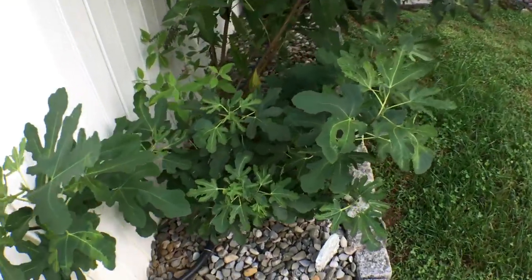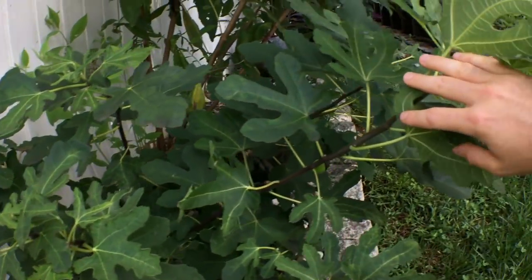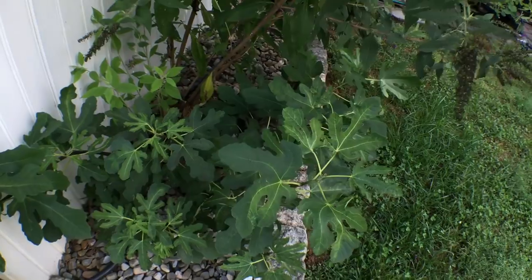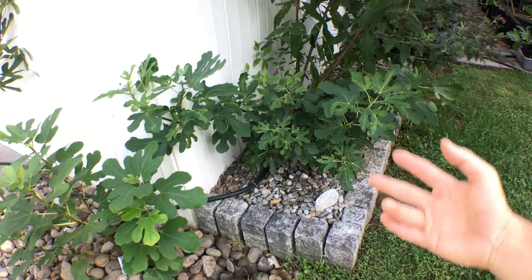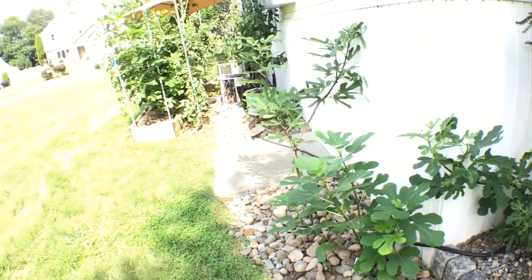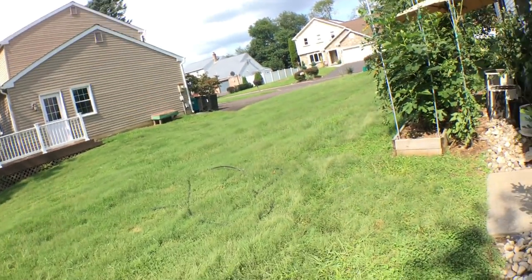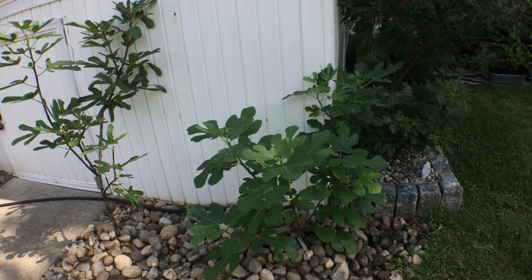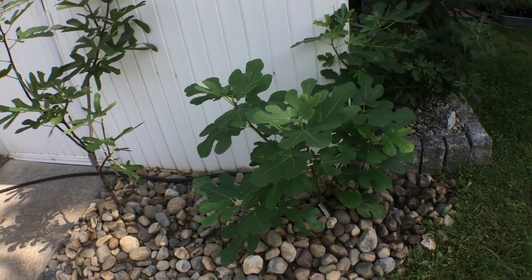Over here I have a Little Ruby, and it fruited for me this year. It grows sideways — it's just the weirdest grower, even in a pot it was growing sideways. I think it's quite hardy. It's in a really nice spot — it's even more raised off the ground than the other trees, so it should have a better metabolism. This side of the house doesn't get full sun; we get about six to seven hours. The sun comes over sometime around noon and sets around seven o'clock, so about seven hours — but that light is the warmer part of the day, very intense hot heat, which is exactly what these trees want.